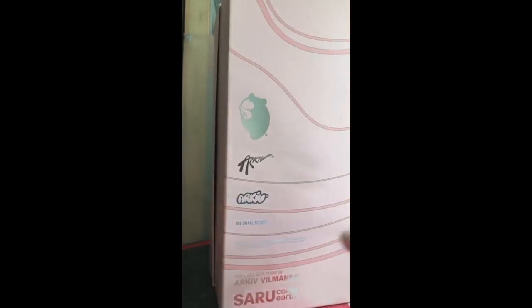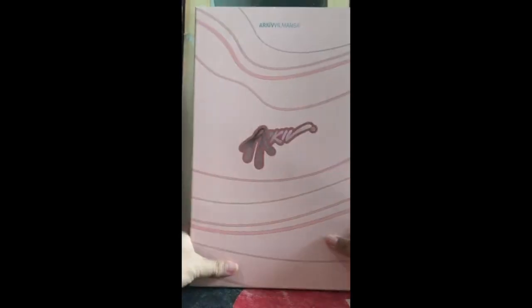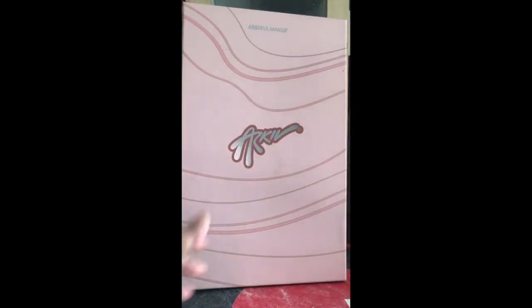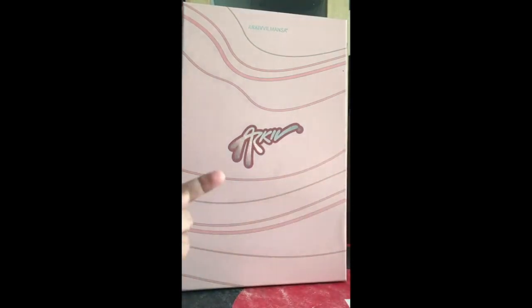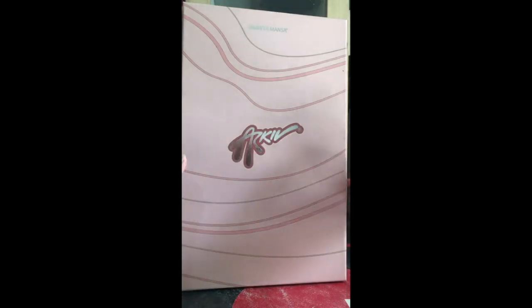I hope you can all see everything in this video. I've decided to do a vertical video because of the size of the figure and also the constraints of the space that I have. So let's jump into what's inside. I hope it's bright enough — the sun is shining right outside the window, so I hope it works out.